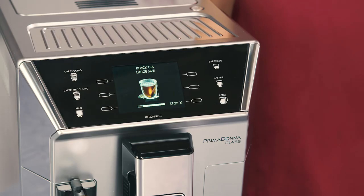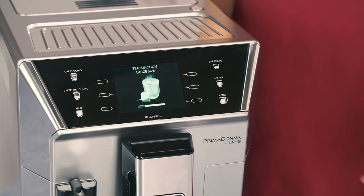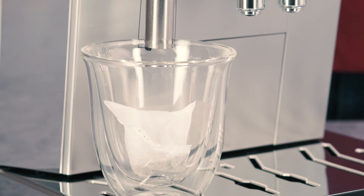To interrupt manually, press the selector corresponding to stop. If energy saving mode is active, you may have to wait a few seconds before the hot water is delivered.